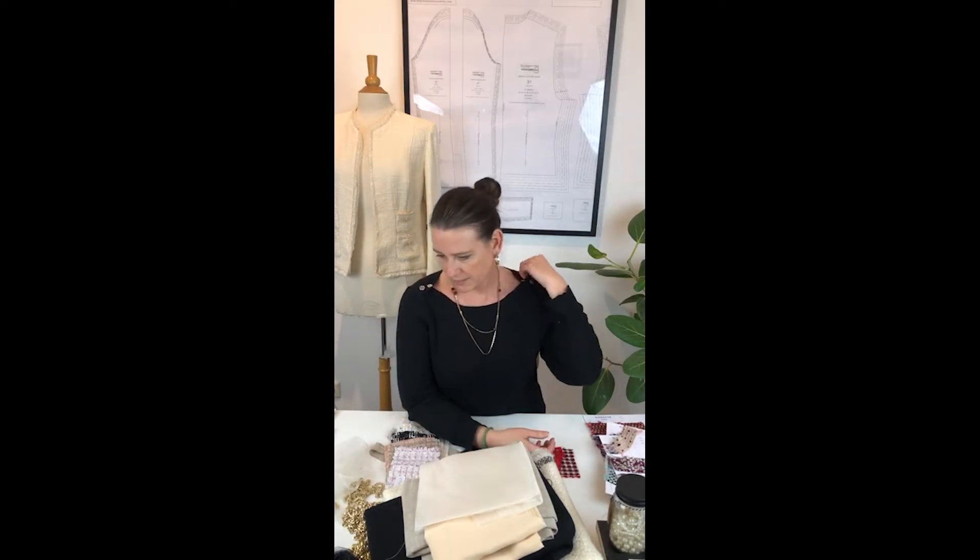She saw Dior's New Look in the late 50s — his jackets were super corseted and tight, really back to constrictions for women. After the war, a lot of women had to work in factories or offices, and she wanted to design something that wears really nice, fits like a glove, feels super comfortable, and looks very classy — instead of the tight Dior corset-era silhouette. So she came up with the Chanel jacket, and it was a huge success.